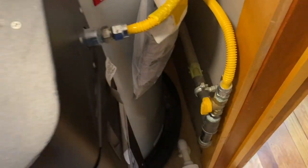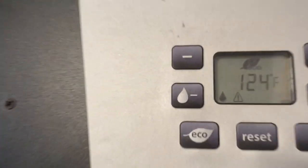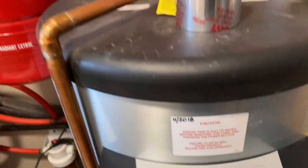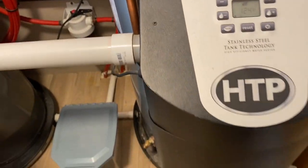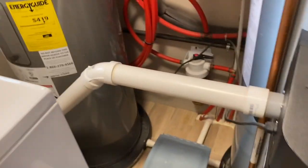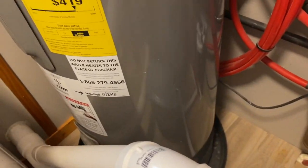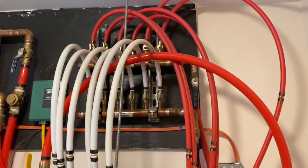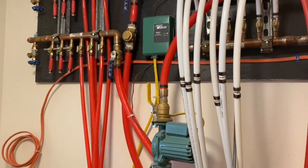Here's the gas line coming in — hard-piped right here. We're running 124 degrees Fahrenheit on that unit. Pretty slick setup — just wanted to show you guys that. It works really good and doesn't burn much fuel either.